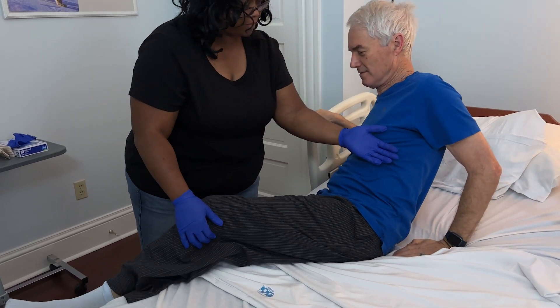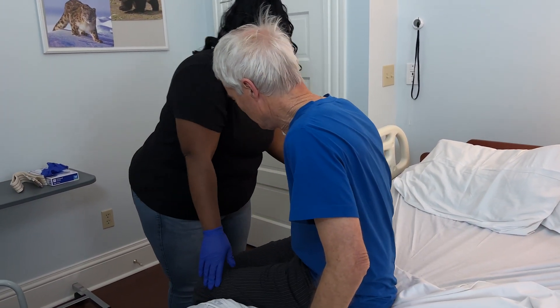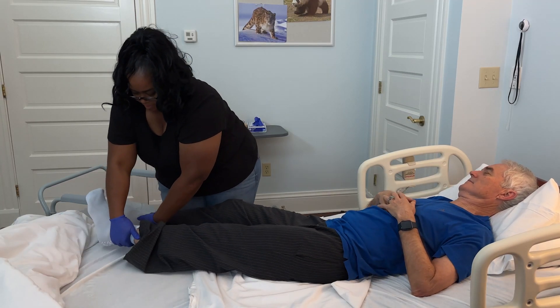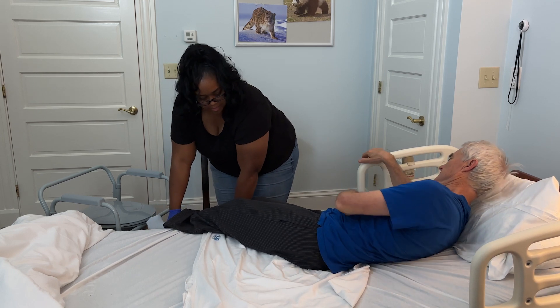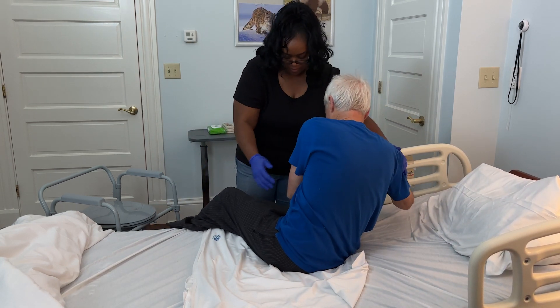Help your loved one sit up on the edge of the bed, ensuring they are stable and balanced before proceeding. To help your loved one sit up, place their feet on the edge of the bed, then ask them to help push themselves up. You can assist by holding onto their shoulders and gently guiding them to a sitting position.